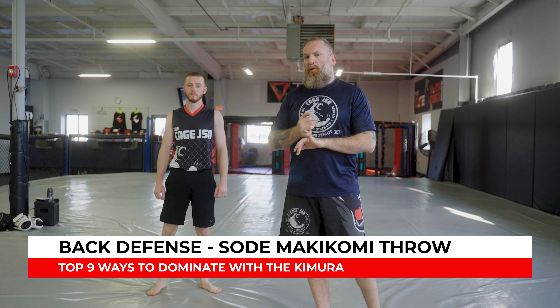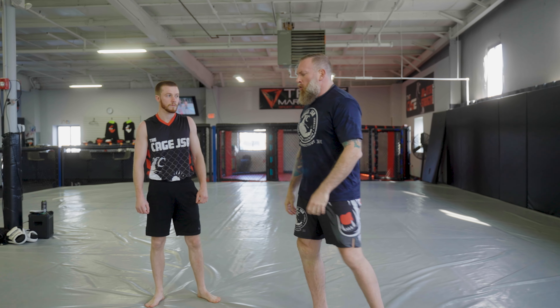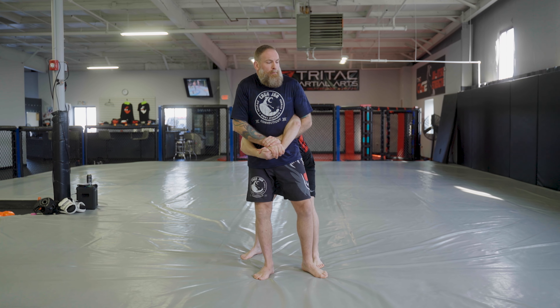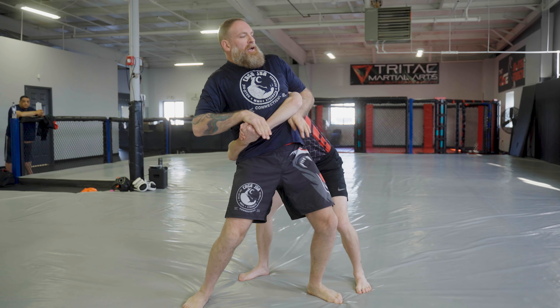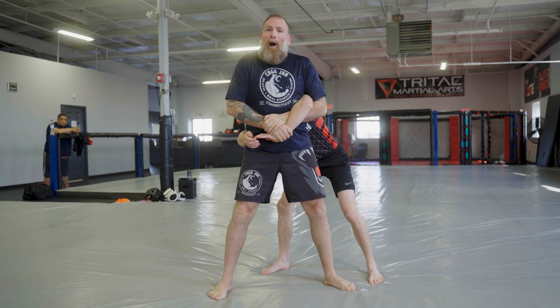Now let's look at the Kimura from a self-defense perspective, or when my opponent's taking my back. My opponent has a body lock and I'm on my back. Whether you're in a sport fight or self-defense, getting out is vitally important. Leon's got my back — arms free. I'm going to attack whatever side he has on top. I pull up on that elbow to get space, jam my thumb in to find my grip, push the grip down, walk forward, sit — and right back into our Kimura position. That two-on-one grip gives me the power to break Leon's grip while maintaining control of him.